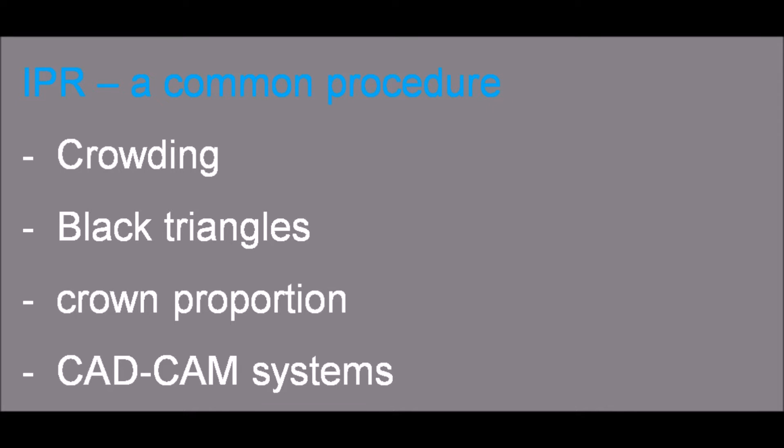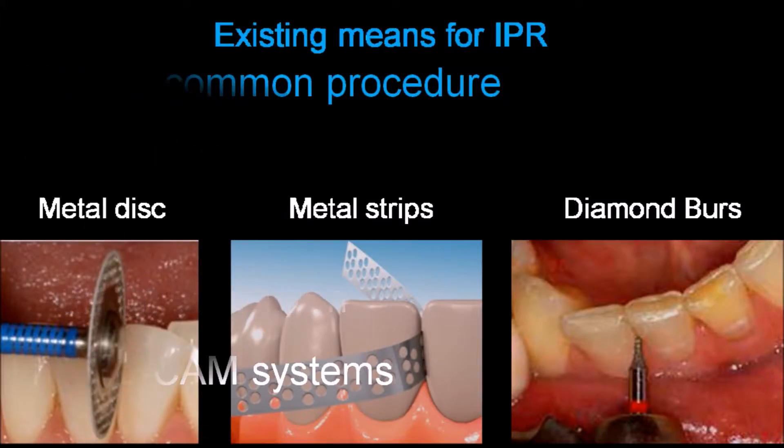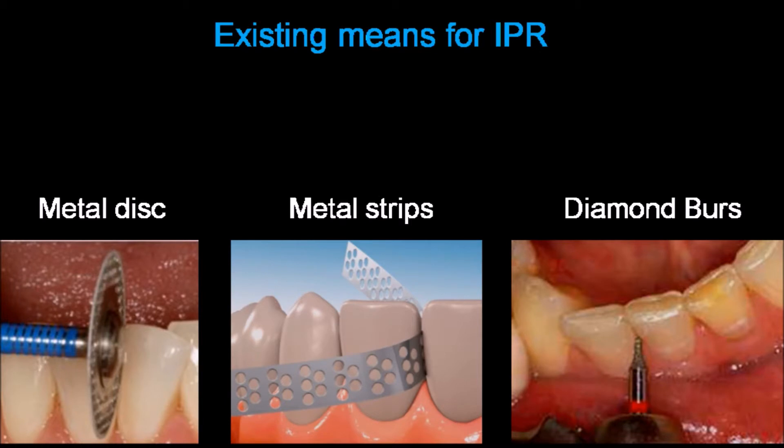Today CAD CAM systems require a very controlled IPR. The most frequent means used for IPR are metal discs, metal strips, and diamond burrs.